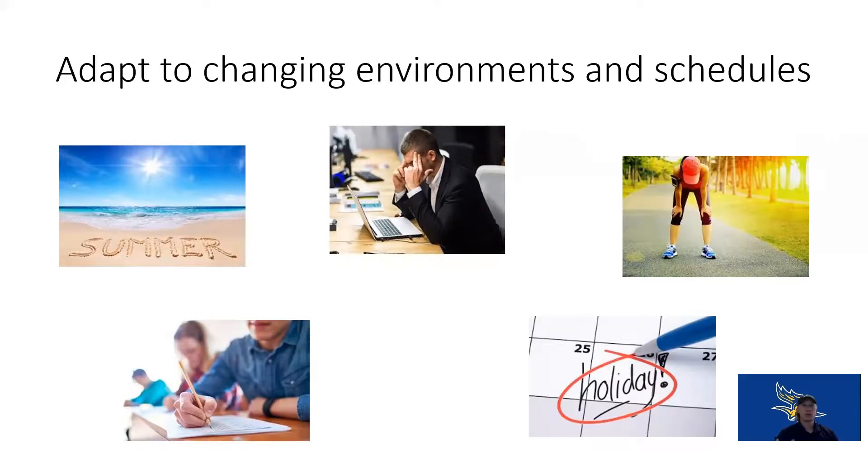Whenever something changes in your life, change your exercise schedule too. Make exercise a key point within your week — plan it just like you would plan your class prep, homework, or work schedule. Think of it as just like eating breakfast, lunch, or dinner: exercise is something you have to have. Force it into your schedule, even if it's just three sets of 10 pushups before you get in the shower in the morning. That's still more than doing nothing.